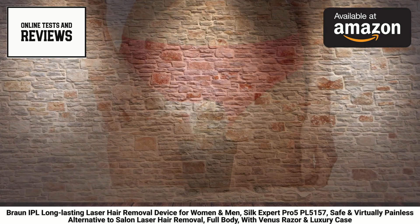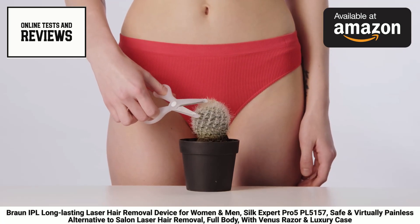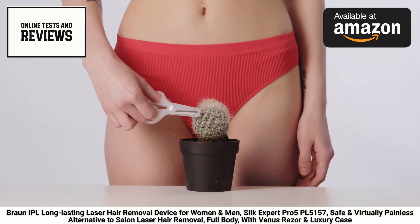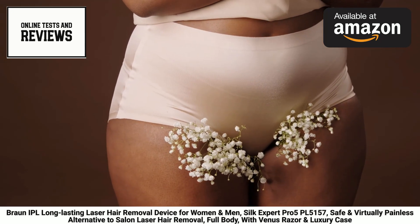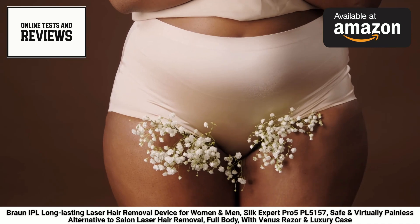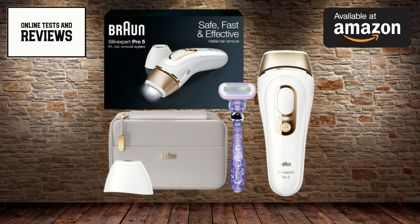One of the standout features of this device is its safety and virtually painless operation. Unlike professional laser hair removal treatments, the Silk Expert Pro 5 is designed for safe and comfortable use at home. The integrated skin tone sensor ensures that the device automatically adjusts its intensity to your skin type, minimizing any risk of discomfort or adverse effects.